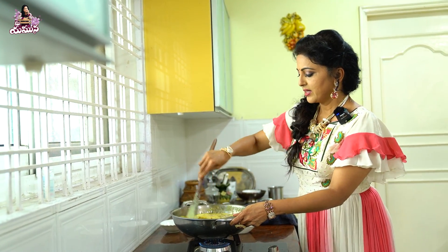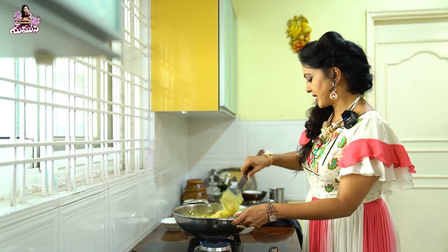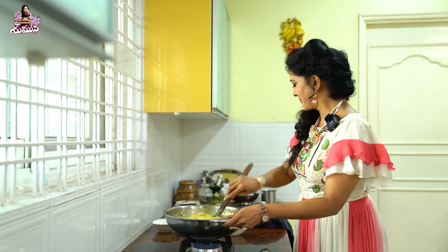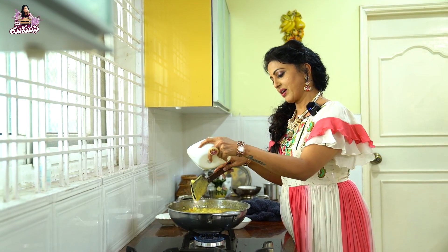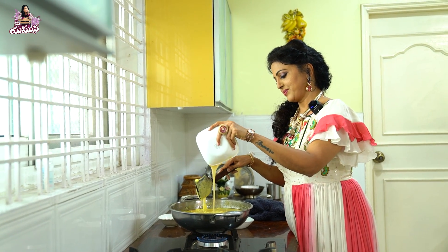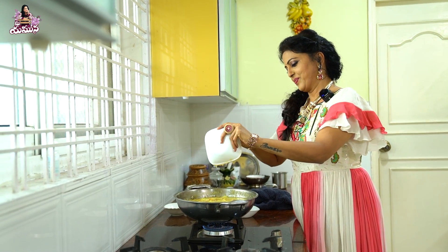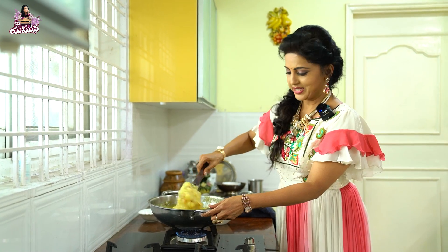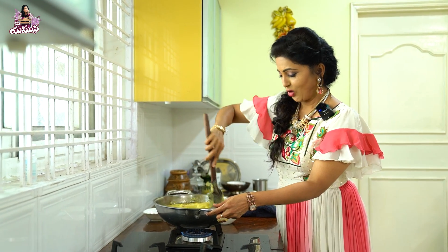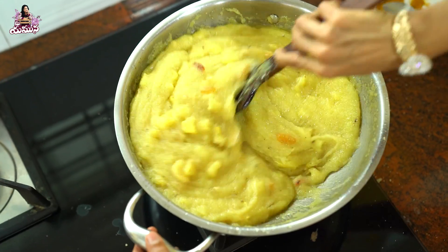We will make it into a cup. I will make it with a little bit of ghee. If you add the ghee at the last step, it will taste good. The ghee is good. It will be a Pineapple Kesari in hotel style. It will taste very good.